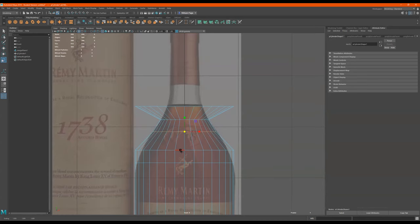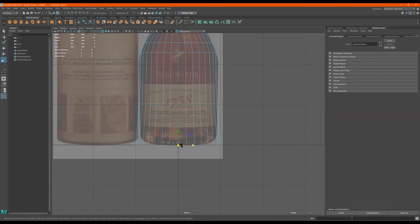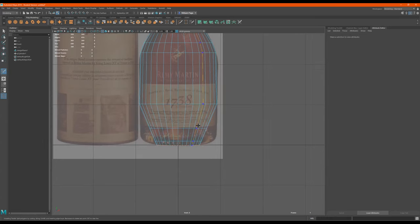Middle, double click. Scale from the middle, double click. This bottom one, middle, double click. And I'll just scale this to here, and I'll go grab this knife. Click, click, click.